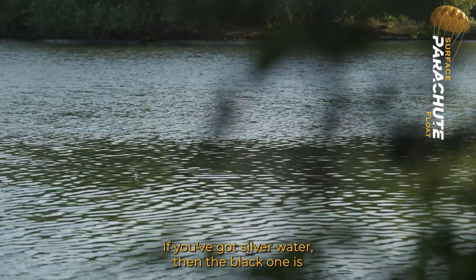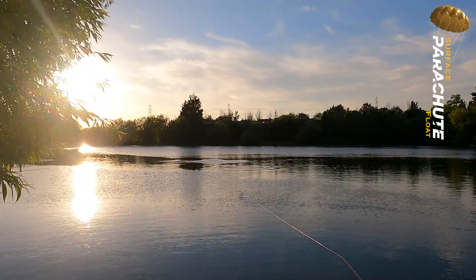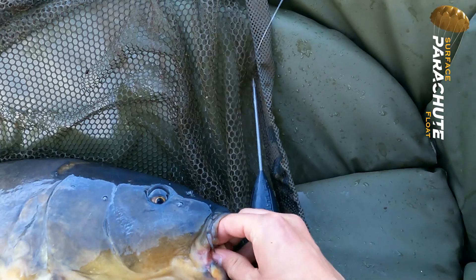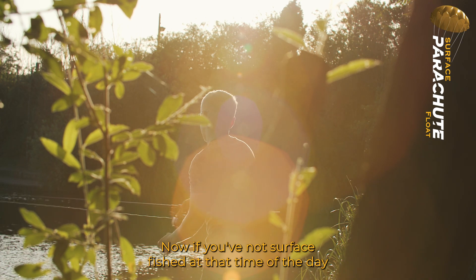If you've got silver water, then the black one is great to be able to see as well. And also in darker conditions, yellow is very, very visible too.